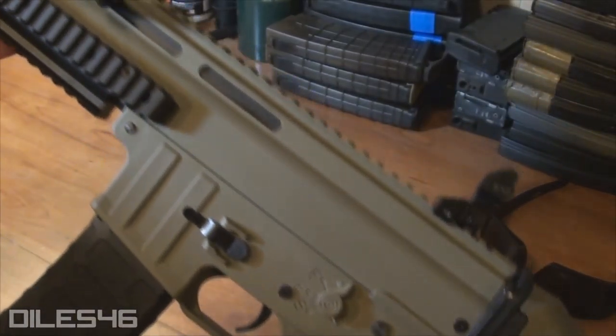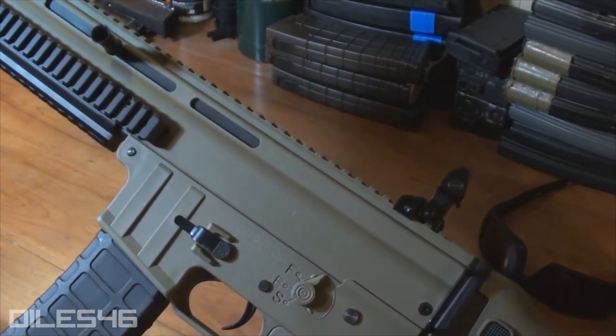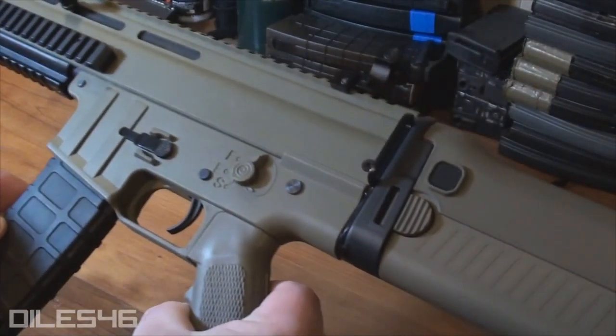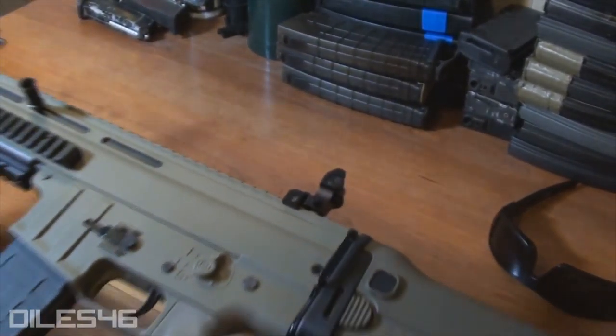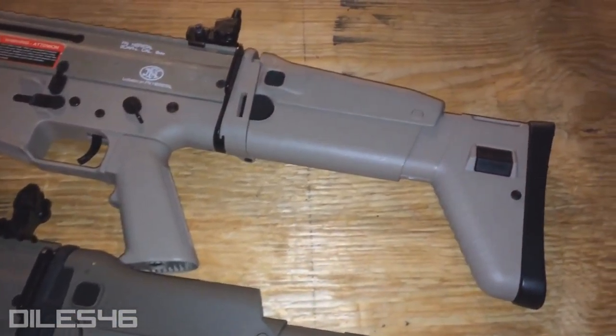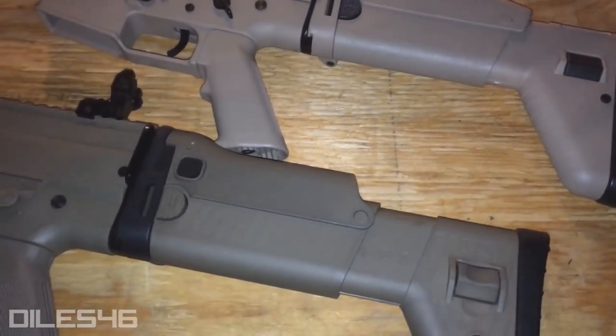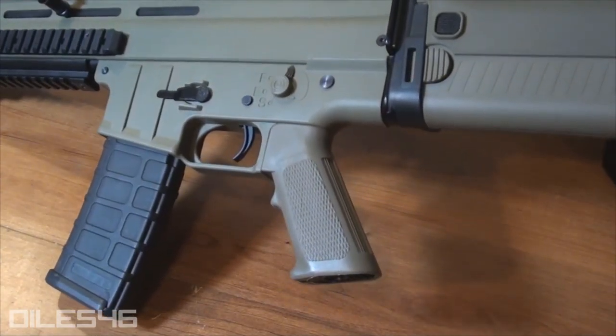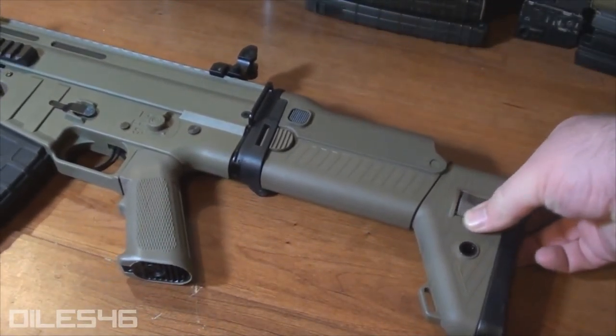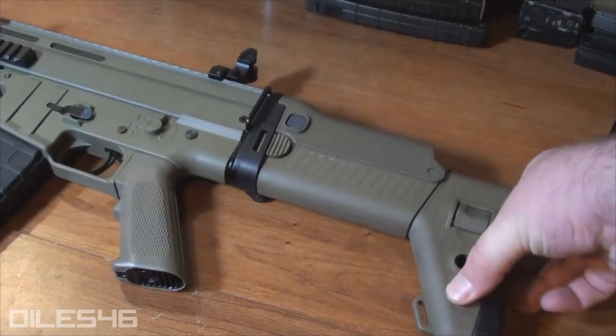The first thing I noticed about this gun is the awesome color — this is Classic Army's Dark Earth option, which will also be available in black. Unlike other scar replicas with mismatched brown tones, this gun is consistent from the pistol grip to the lower, upper receiver, and stock. Classic Army's Dark Earth is spot on — it's a beautiful shade of tan.